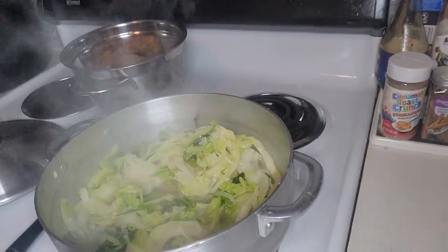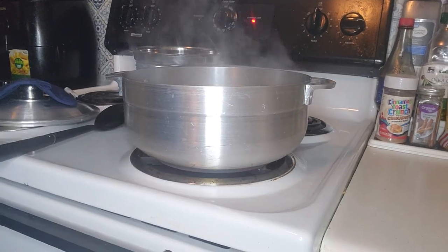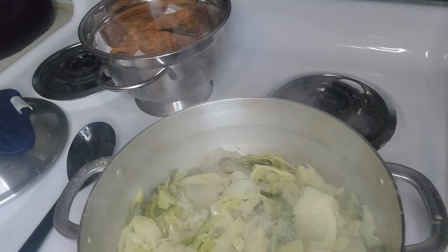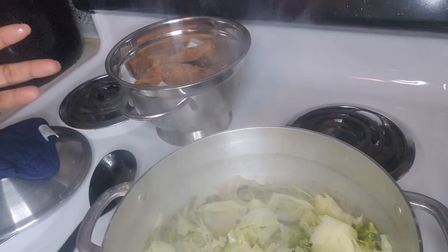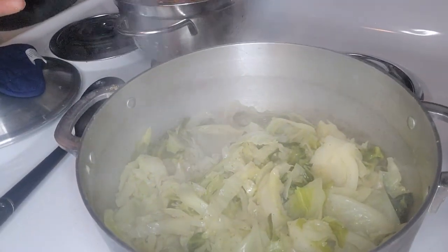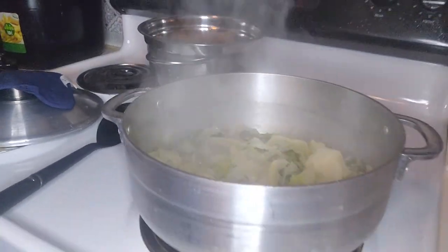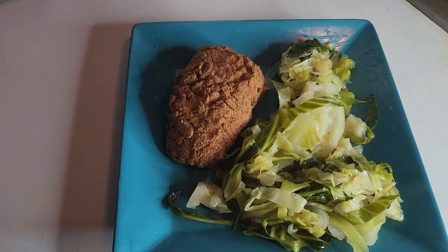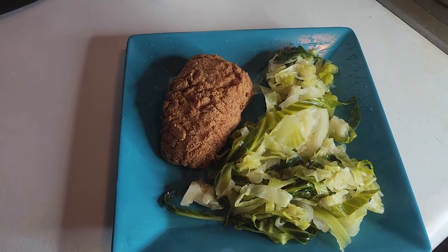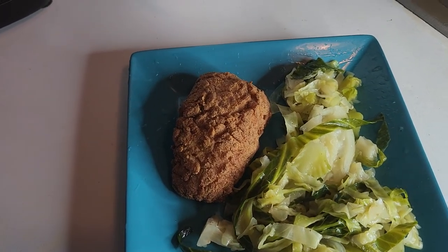That's what it's looking like — it's almost there. You can see how much more water the cabbage made. That's why I only put a little bit of water in there — so that's why you don't put that much if you don't want it. My cabbage is ready, I'm about to turn it off. Here's the finished product — I put mine on a small plate because I'm trying to watch my weight. I have my cabbage and my fried whiting.